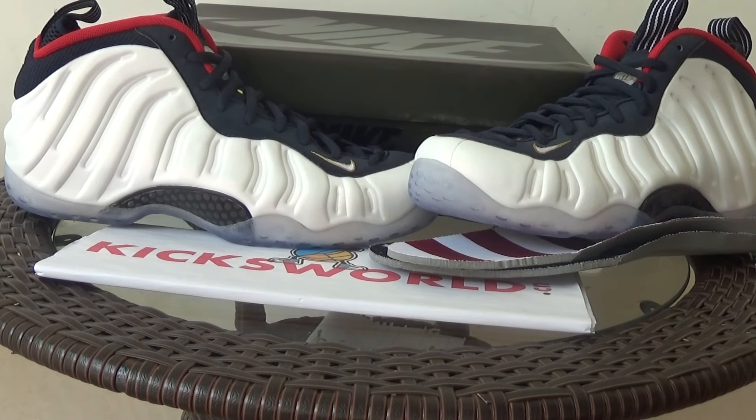Hi guys, this is Vida from Kix Over the Scene. Today I want to show you the Femme Posit Olympic. It is a new Femme Posit of this year.